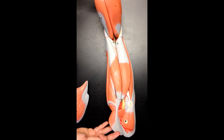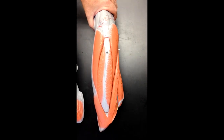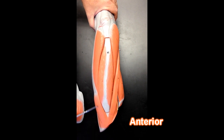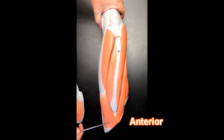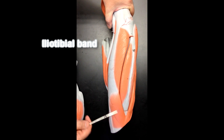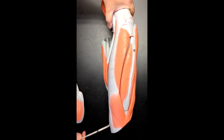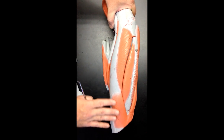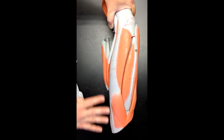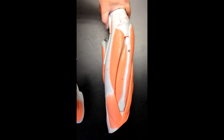Sometimes some people like to talk about a fourth hamstring, and that would be one of the heads of the adductor magnus muscle. Now we're on the anterior thigh. One muscle we can see here is going to attach to the iliotibial band right here — that's the tensor fasciae latae. It tenses the fascia lata, which the iliotibial band is a thickened portion of. The tensor fasciae latae attaches to the iliotibial band to tighten the fascia lata, so that the vastus lateralis can have something to push against when it contracts.